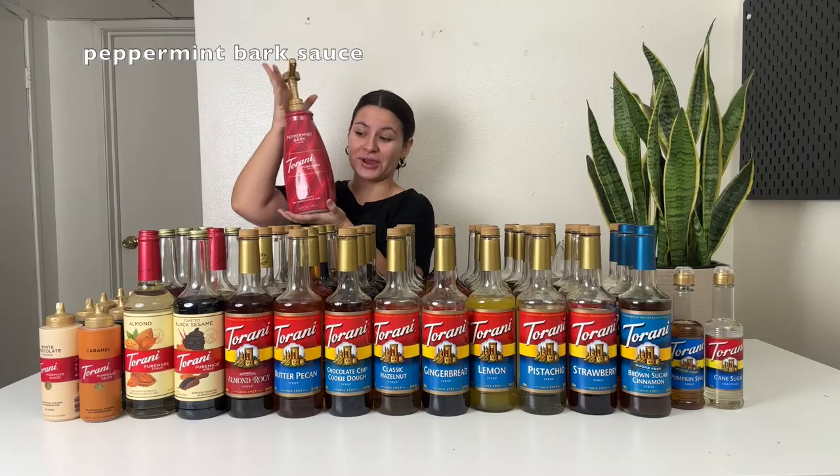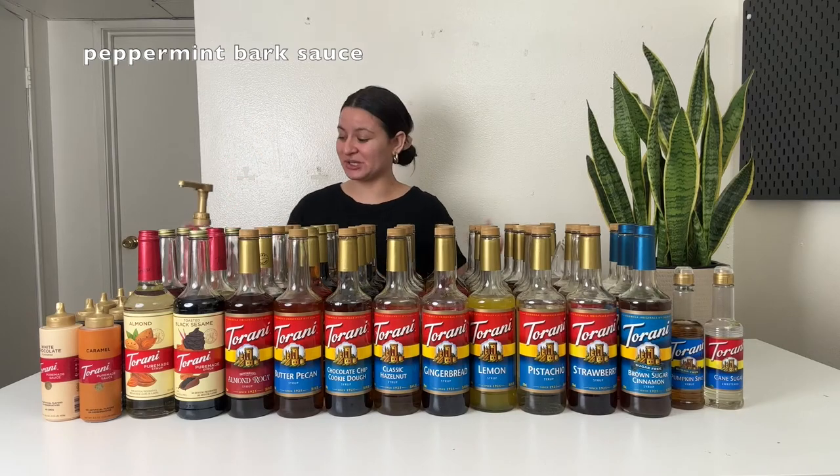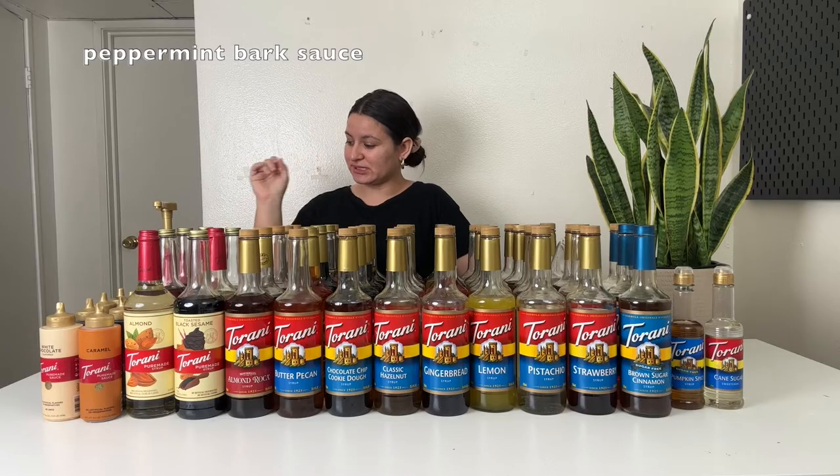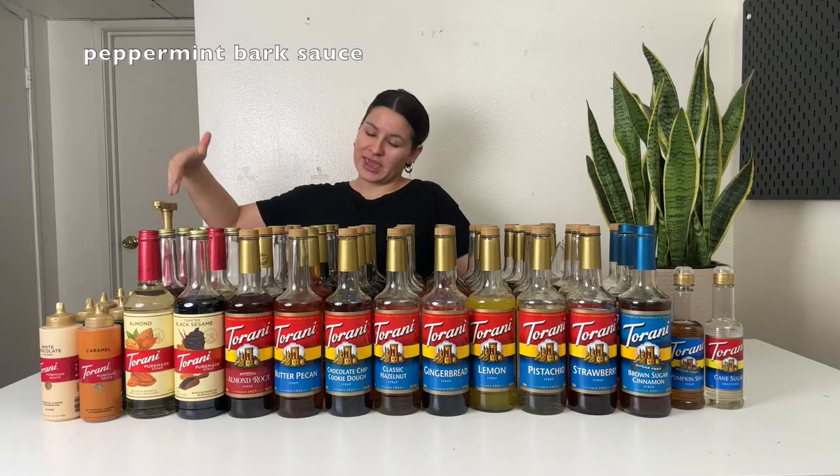The last sauce I own is this gigantic peppermint bark. I found this at US Foods Chef's Store and I just had to have it. It is delicious — very pepperminty. It's almost like peppermint meets white mocha. It's sweet but pepperminty, very very good in a peppermint mocha. I wish Torani carried it in a smaller bottle. I've only ever seen it in this ginormous bottle and only at the Chef's Store — I don't even think I've seen it on the Torani website. That's it for sauces.